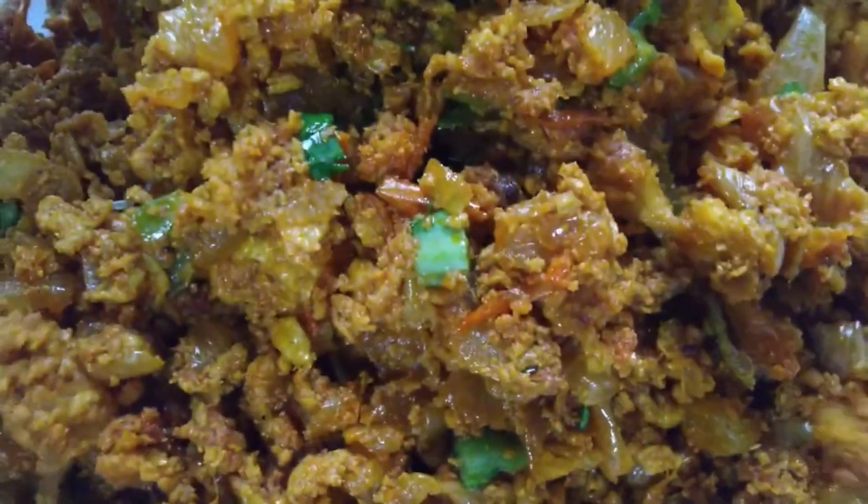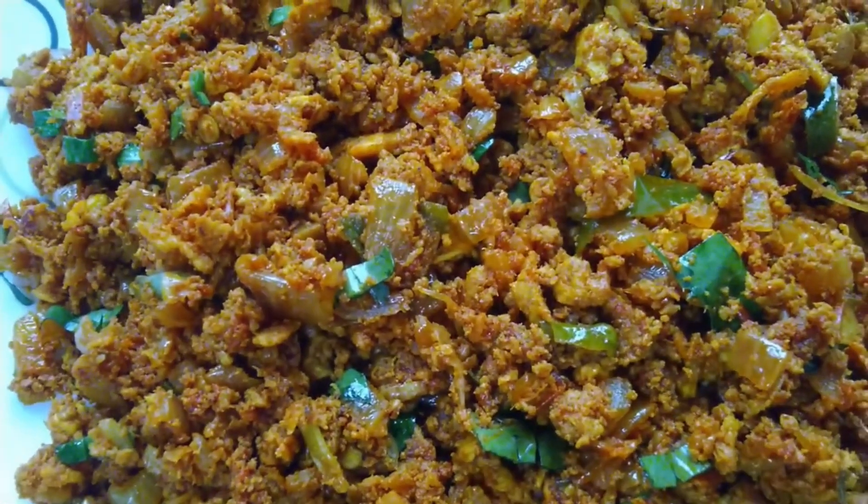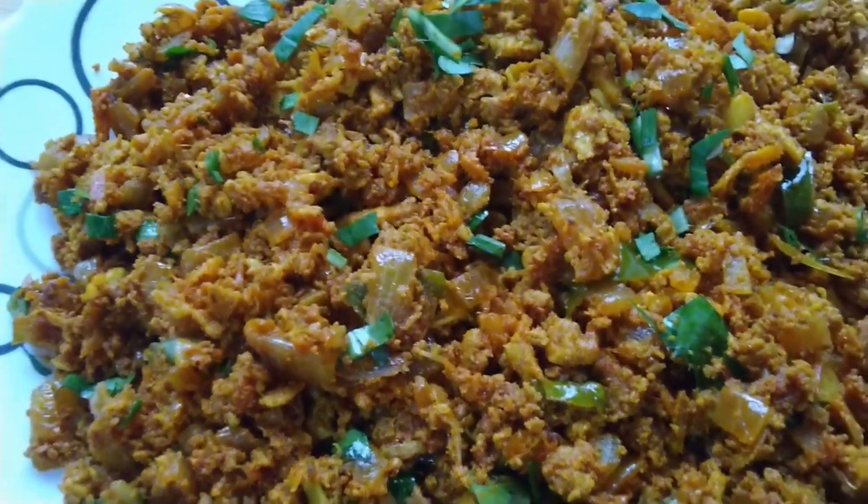Now I'm going to put the dish on the mat and place it on the plate.